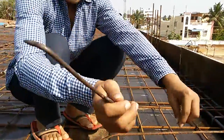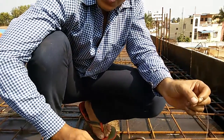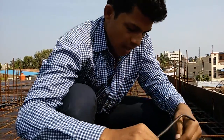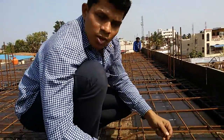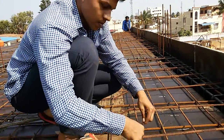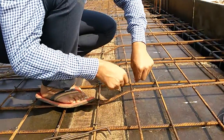Hi friends, in this video I'm going to show you the different types of binding of the bars. First of all, let's see how the binding takes place. We will bend over here first, and then this is the top bar — we will take it at this place. Observe here: this is the first one.